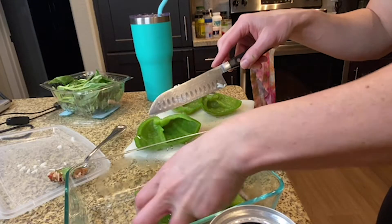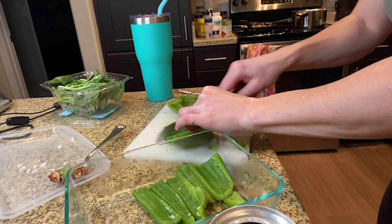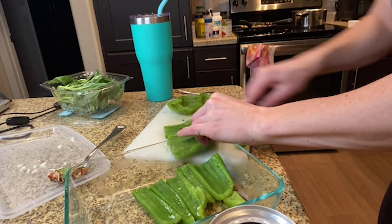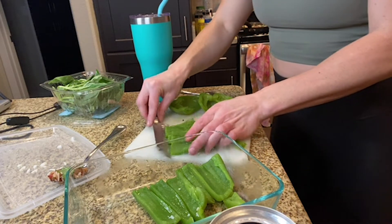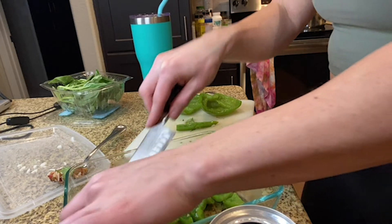At first I was going to make stuffed peppers, then I decided no — let's do a layered lasagna with the peppers. It turned out so good, and I highly recommend doing this. It also takes way less time than stuffing peppers.